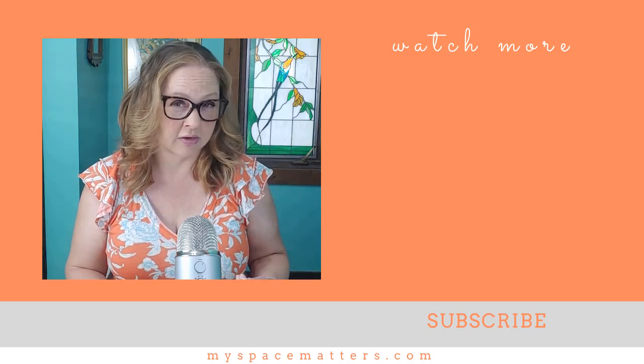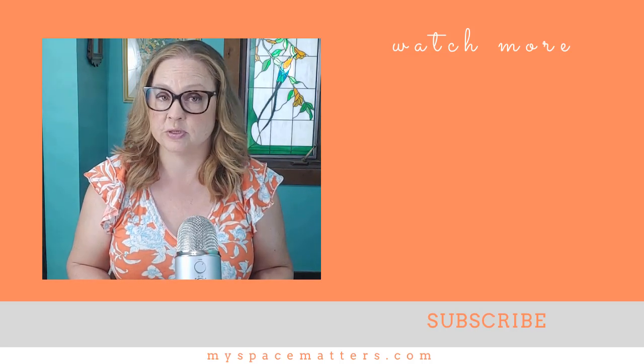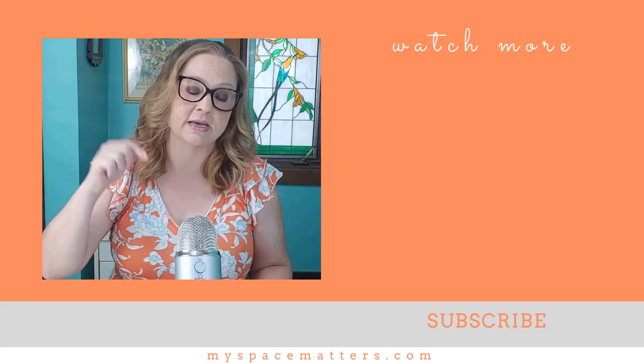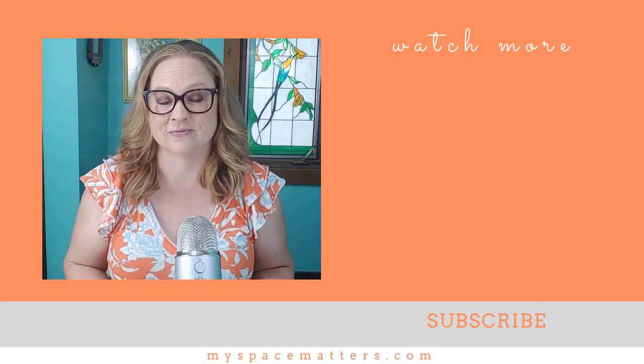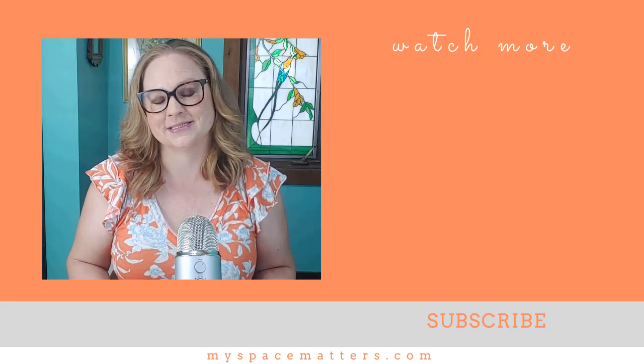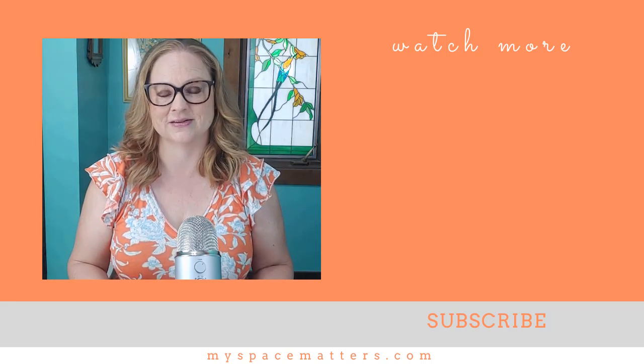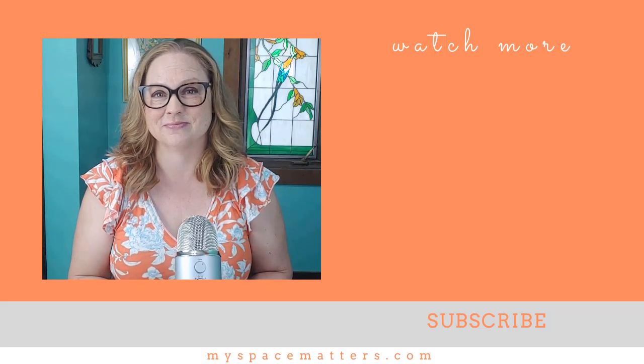For more space-maximizing hacks for your kitchen, check out my video on maximizing space in a small kitchen. You'll find all the product links in the blog version on my website, www.myspacematters.com, and I'll put a link to that blog in the description box below. Please like and subscribe for more videos on downsizing, decluttering, and the business of organizing. Thanks for watching and I'll see you next time.